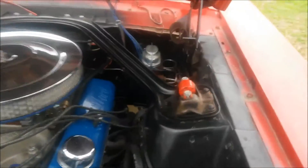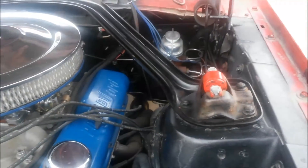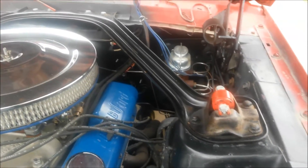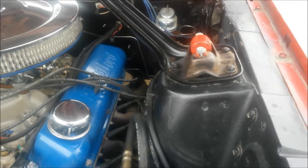Got Koni adjustable shocks up front and Edelbrock IAS on the back. Brand new progressive rate springs.